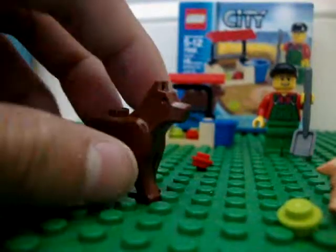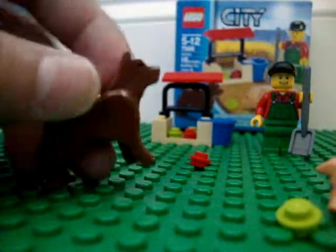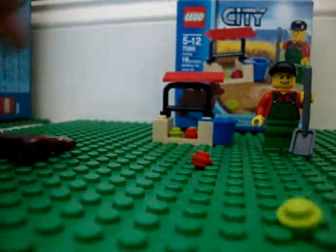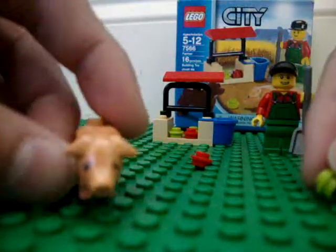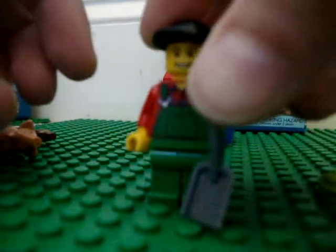So let's go over the minifigures. You have a dog, just like one set there. You have a pig. And finally you have a farmer.